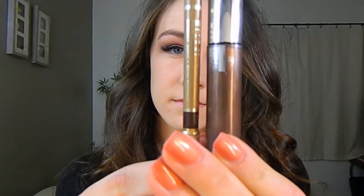I applied some false lashes from Velour — I'll list the name down below in the description box. Let me know if you want to see an in-depth eyelash video and also an eyebrow video.